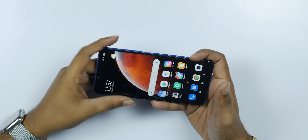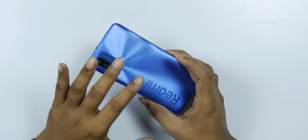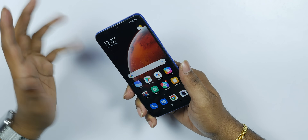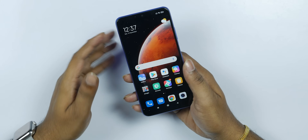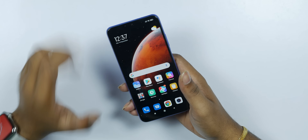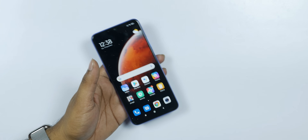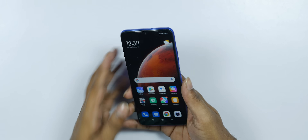The display is a Full HD IPS LCD and the quality is very good. The battery is 6,000mAh with great battery life and 18W fast charging support with the charger included. The back cameras — main, wide-angle, macro — are very good, and the front camera main shots are also good. Overall, this has been the Redmi 9 Power unboxing and initial impressions. If you liked the video, please like and subscribe. This is your presenter signing off — thanks for watching, bye-bye.